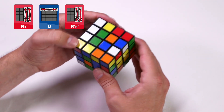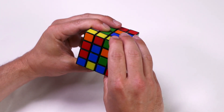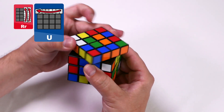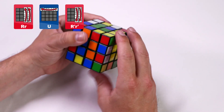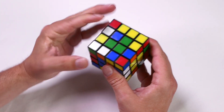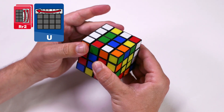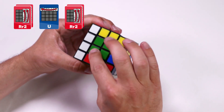Now we have two of our green centers in position. Find our next one, rotate it so it's in the bottom right, create a space in the top left, and follow that algorithm again: right and inside right clockwise, up clockwise, and then the right and the inside right counterclockwise. Last one is on the down face — it's already in the bottom right corner. Create the space in the top left and do the algorithm for the down face: right and inside right clockwise twice, up clockwise, and then the right and the inside right clockwise twice. Green centers are now complete.